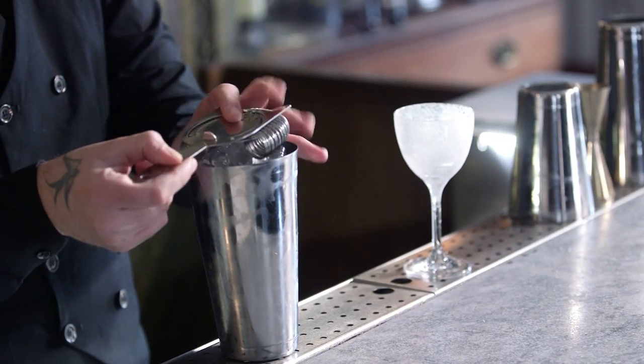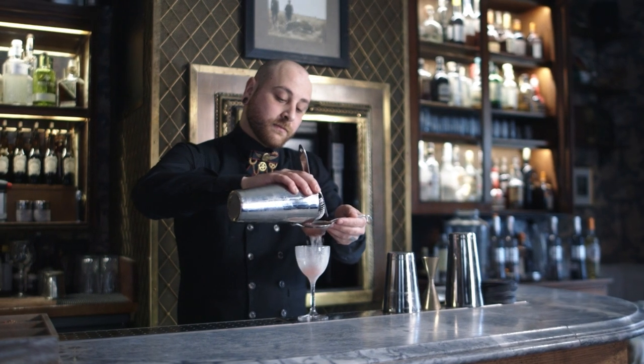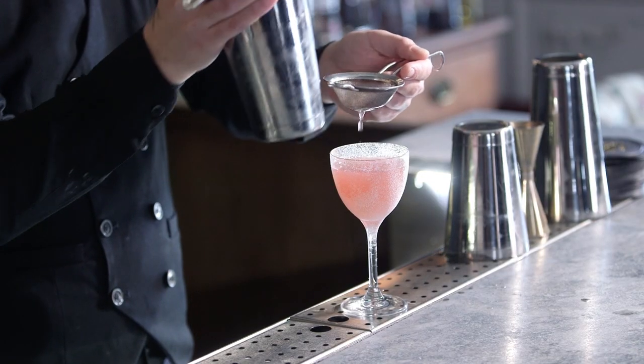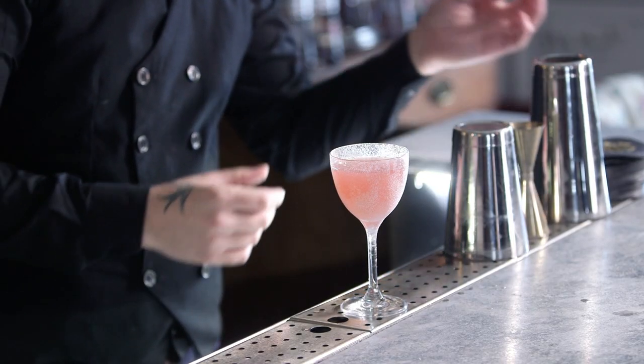We double strain everything — we double strain because we don't want any pieces of ice in our cocktail. And it's now ready to drink.